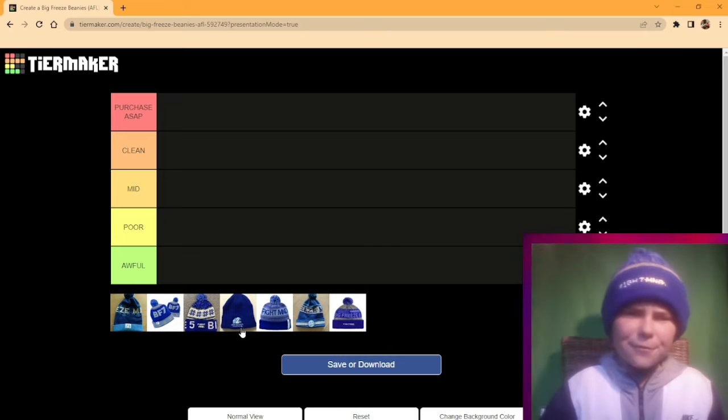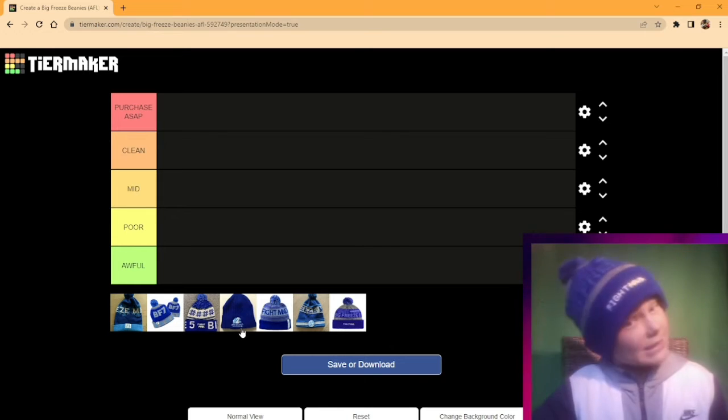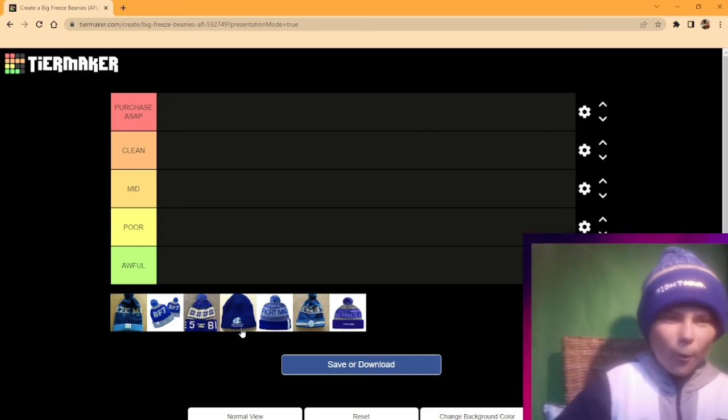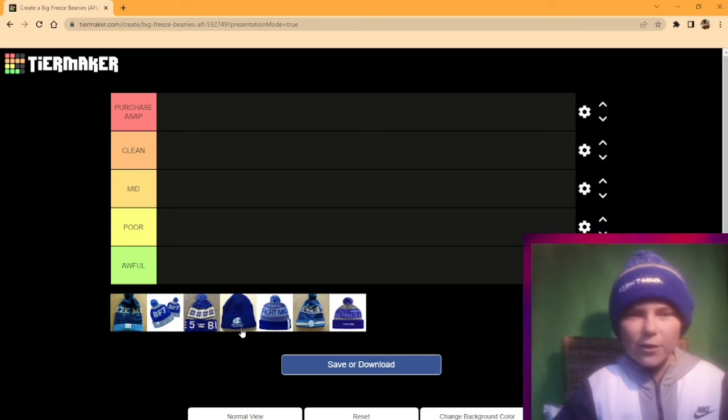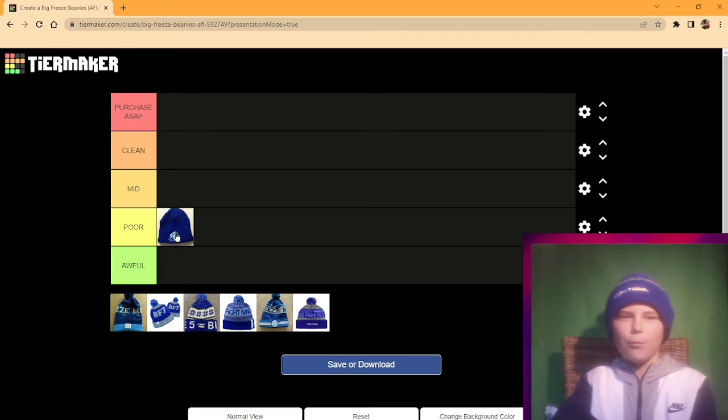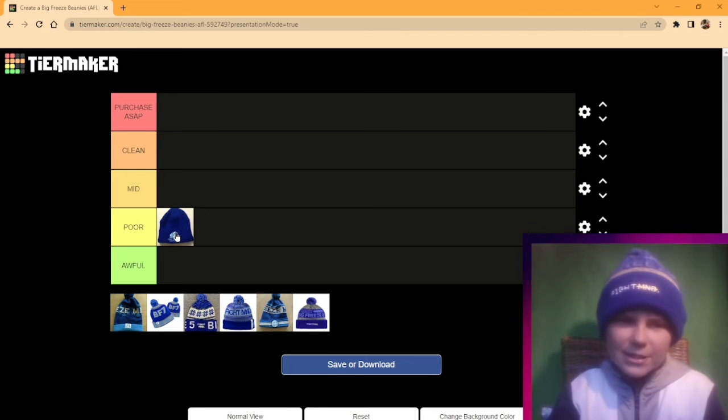Here we go, Big Freeze number 2. It's not great — not a great design, especially considering what's coming up later in the video. I'll put it in poor. I wouldn't say it's awful, but it's just not great.